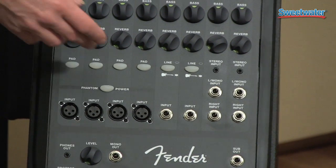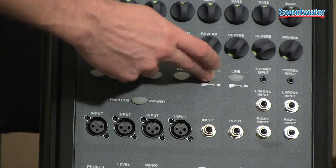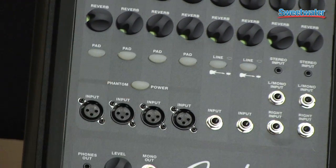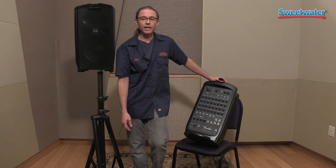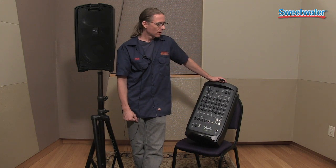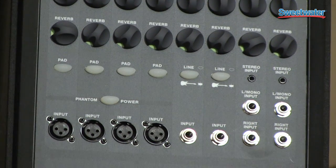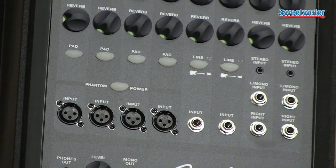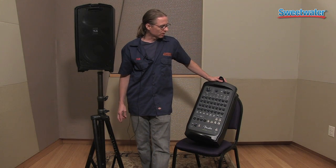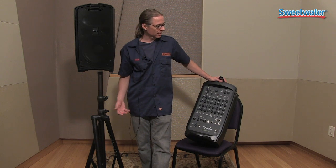One of the awesome things about the Passport Venue is it also has not just pads, but it has preamp boosts. So if you're putting in a Stratocaster or a Telecaster or some type of guitar that doesn't have a preamp on it, this will help boost that signal and give you a little more headroom for your guitar or instrument — maybe a mandolin that doesn't have a preamp and just has a pickup in it.